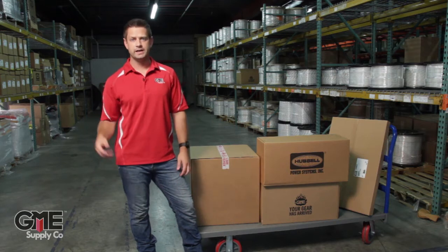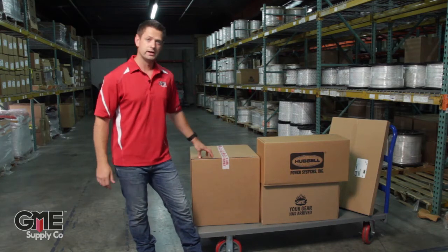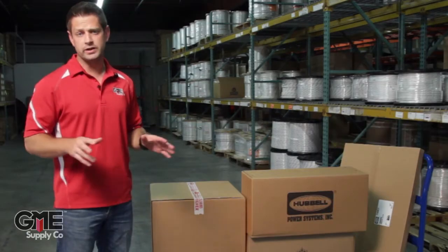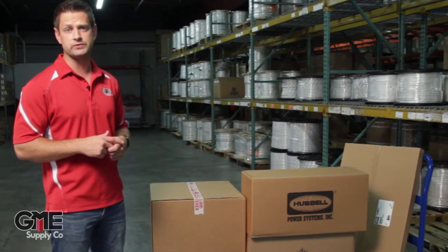Hey, I'm Alex with GME Supply and today we are looking at the unboxing of the AB Chance Swivel Mount Capstan Hoist Truck Kit. It comes with everything you need to get started using the thousand pound capstan hoist from Hubble.